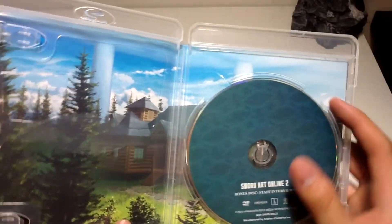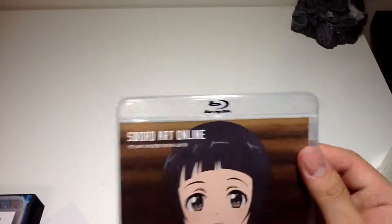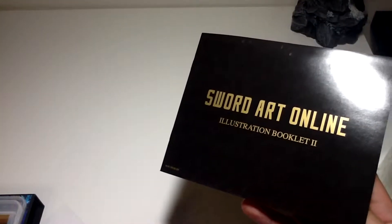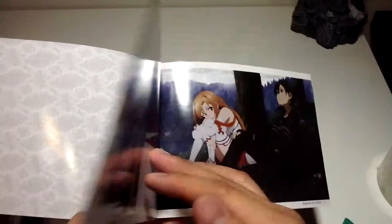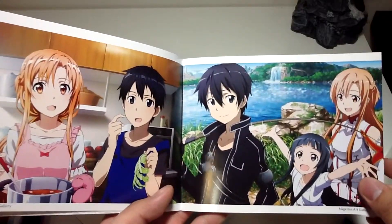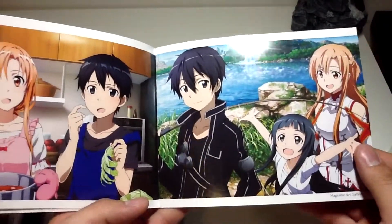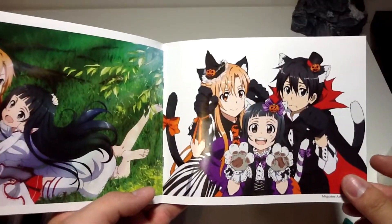There's also a staff-rated dub DVD — I wonder if it's the American staff or not. If I ever watch it, I'll let you guys know. Next we have an illustration booklet, which is nice. They also include postcards and art cards.